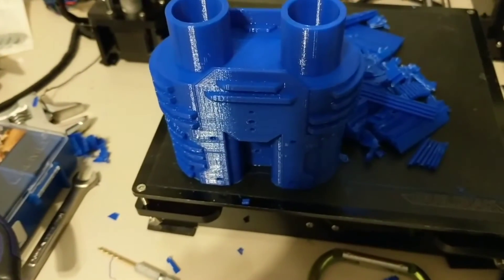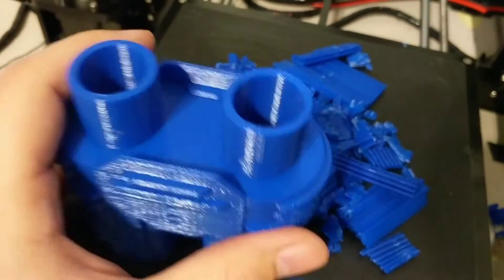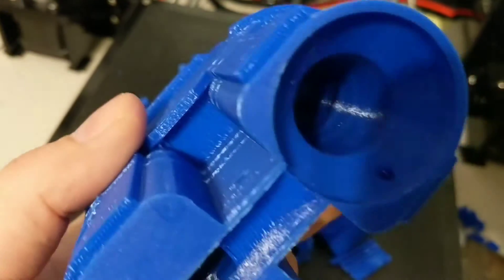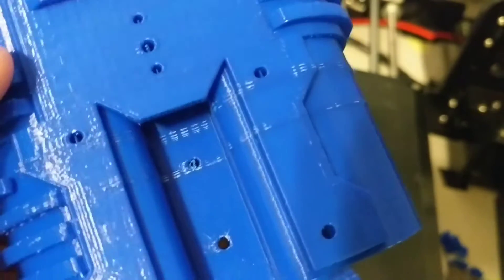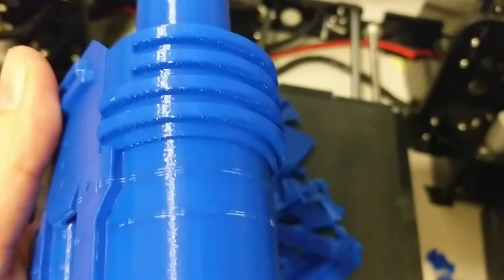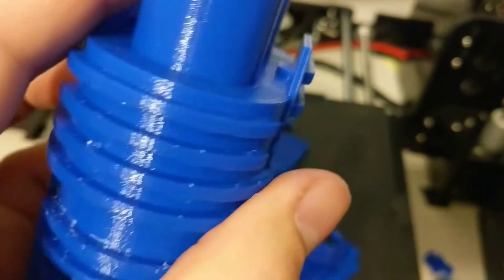I have spent about 10 minutes on this and I have to say that this is the easiest support removal I've ever done. And I'm not going to have a huge amount of cleanup to do either. There's a little bit — I've got to drill out these holes, they still have a little bit of support material in them. But the surface, what it left on the surface, is not much at all. I am extremely happy with Simplify 3D.